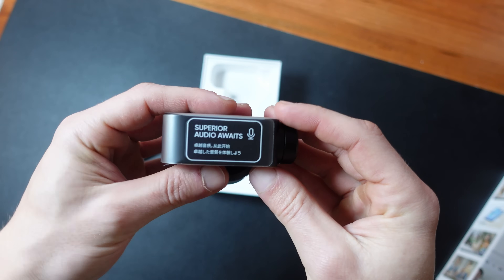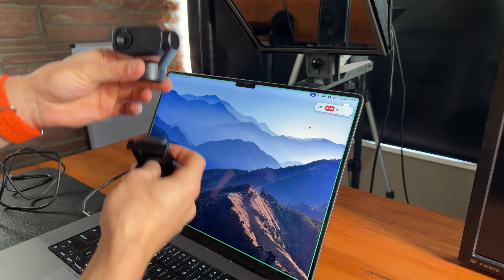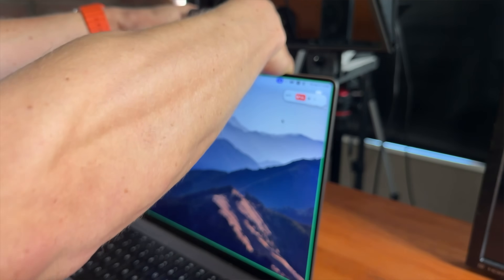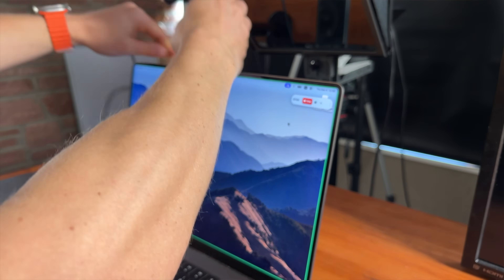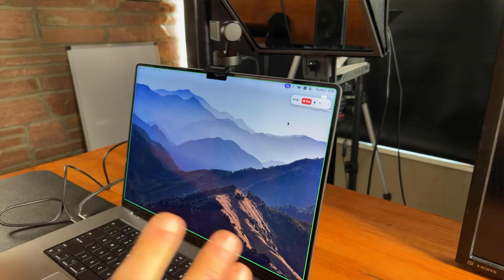Inside the box, you get the webcam, and then you get this magnetic mount and a cable. The webcam just magnetically attaches to this mount, and you can put it directly on your laptop screen. Then you go ahead and plug in the USB-C cable, and that will connect it up with your laptop and give it power. That's literally it.